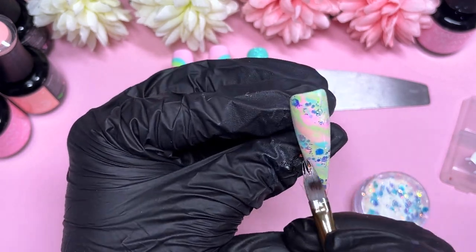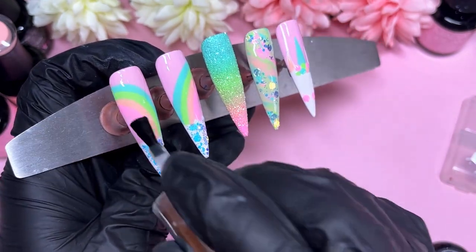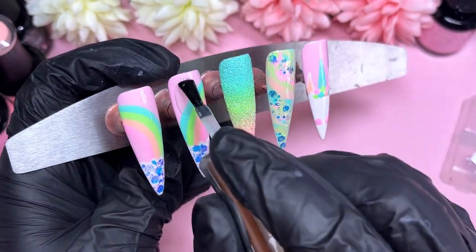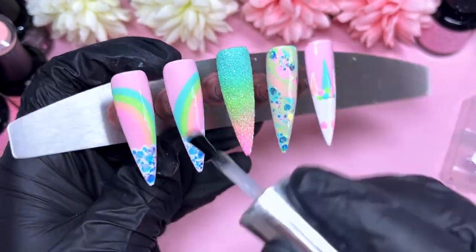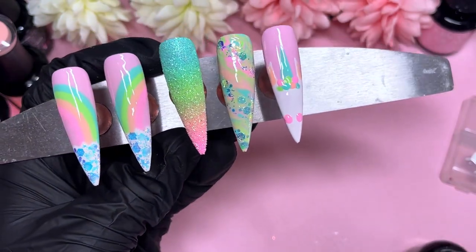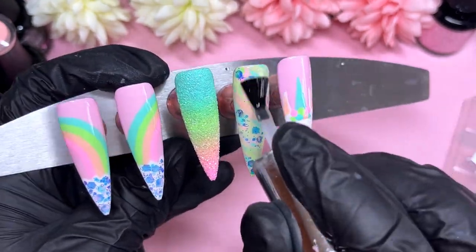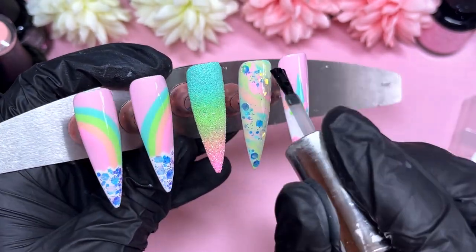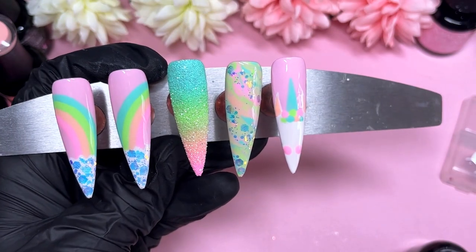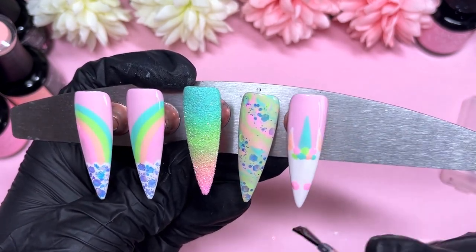Once it's cured, we can finally top coat these. I'm going to matte top coat the whole set. I'm using my Vandaliza matte top coat because I don't have a Madam Glam velvet matte top coat. I do have their sparkly matte top coats, but I didn't want to use that for today's set — I feel like there's already quite a lot going on and adding extra sparkle would have been too much. Place a nice generous amount. If you want smooth nails over the glitter, you can use builder gel on top or a couple of layers of base coat or top coat to smooth them out. Pop those into the lamp.